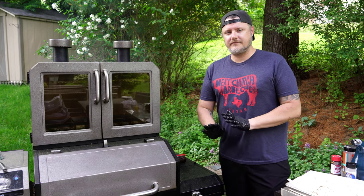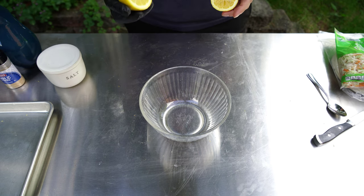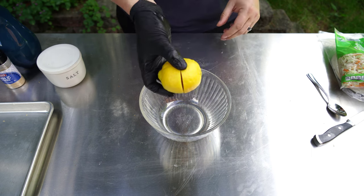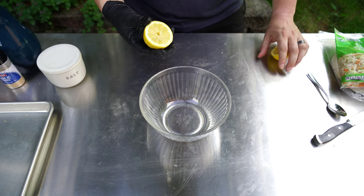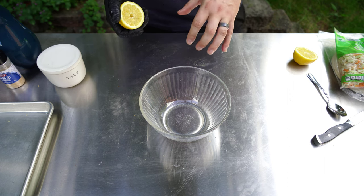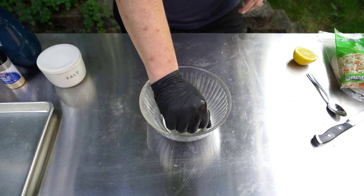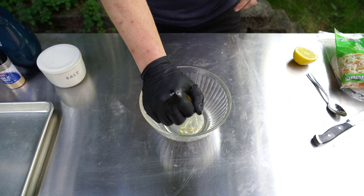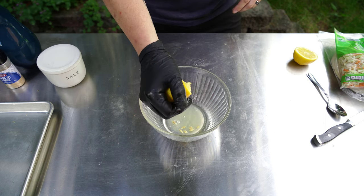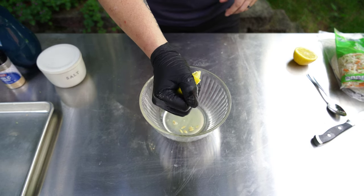For this sauce and slaw combo, I'm going to start with the juice of one decent-sized lemon. I'm not worried about seeds right now since it's the first thing going in — I can get all the juice out and then remove seeds with a spoon.